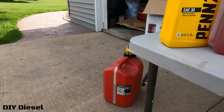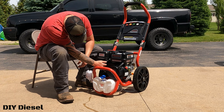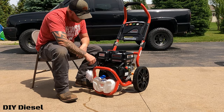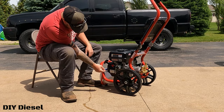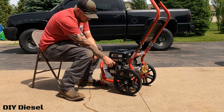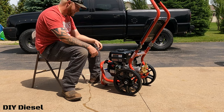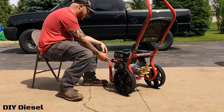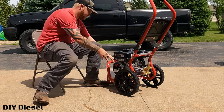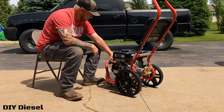Next step: make sure the fuel shut-off is on, set the choke to the start position — there's a start and a run — then turn the switch to on. Now go ahead and give it a few pulls to start. And right there, it started — now we'll flip the choke to run.